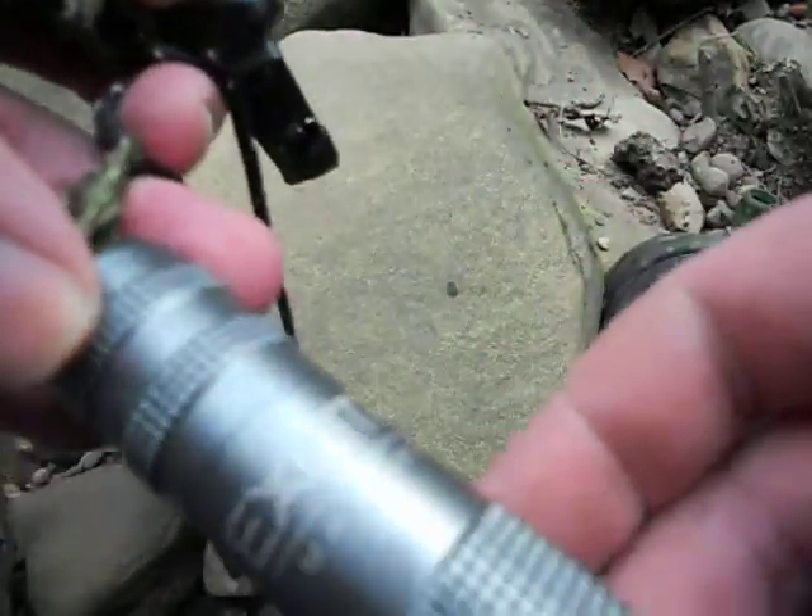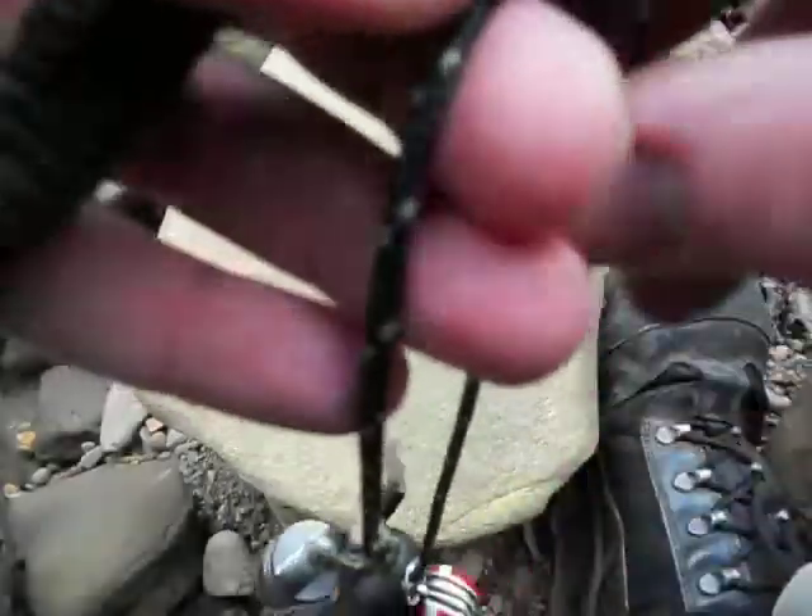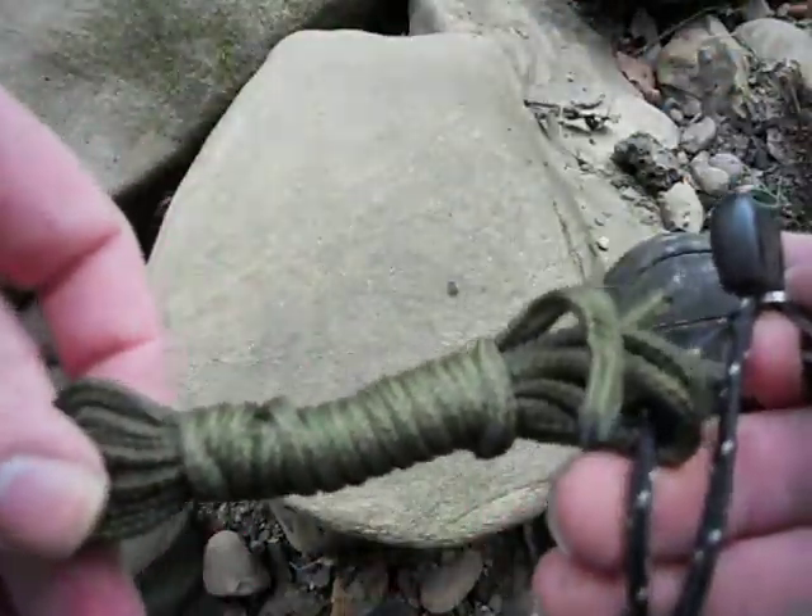Tops survival whistle. Exo-tack. Match cap which is just filled with char cloth. And 15 feet of paracord.